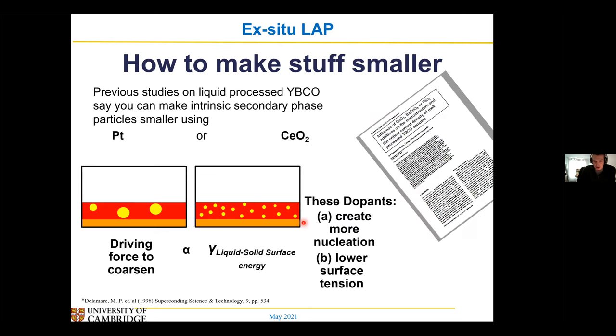When you go through the research, you find this isn't a new problem — making things smaller is a general theme of materials science. When people were making bulk pellets of YIPCO, especially from melts, they found that they also had secondary phase particles that were quite big and counterproductive. They got around it by doping the liquid in their pellets with platinum or cerium. What these tended to do was create far more nucleation sites, so instead of a few big particles forming you'd have lots of little particles. They also lower the surface tension between the liquid and the particle, and with a lower surface tension you have a smaller driving force for coarsening, so your particles stay small once nucleated.